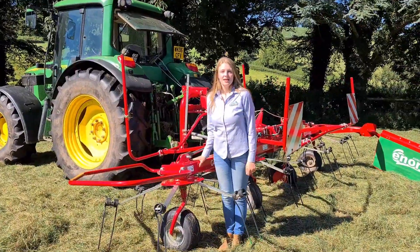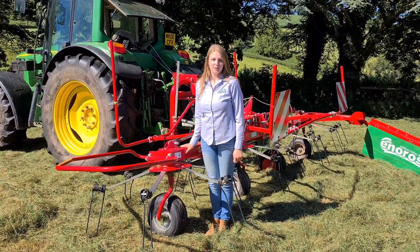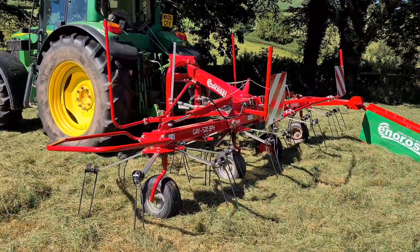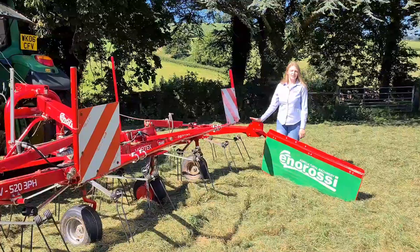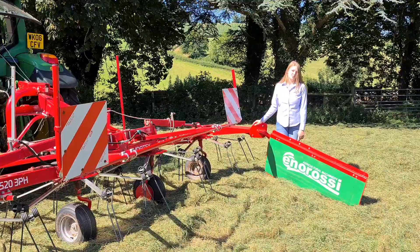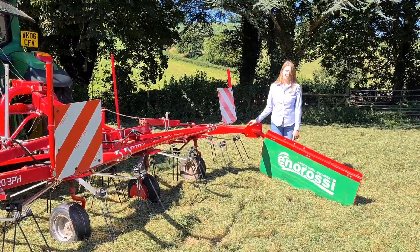All Enorossi Vortex Tedders come with a heavy duty frame and large wheels for field stability. On this particular model there's also the option to have the headlink kit. For more information please visit our website at agrimarketia.com.